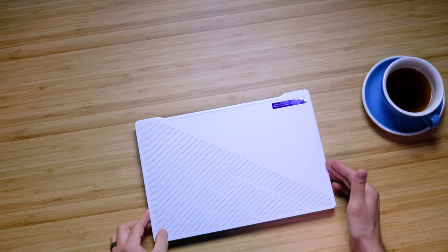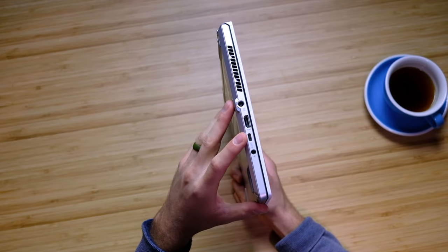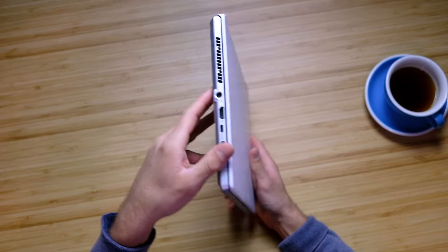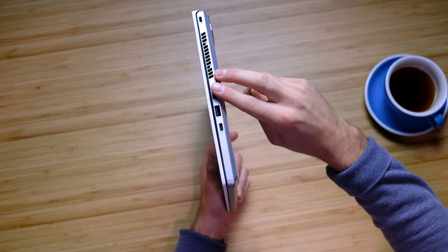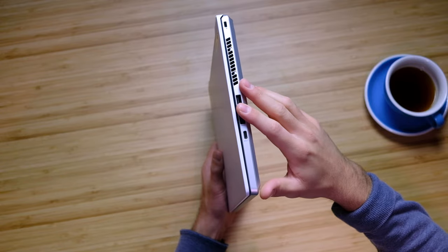Concerning the ports on the left side panel, we have the power supply input, HDMI, USB Type-C, and a mic/headphone jack. Do note that as far as that USB-C is concerned, Ryzen has yet to give us Thunderbolt compatibility. On the right side panel, we have two USB Type-A ports and another USB Type-C.